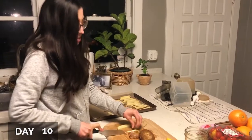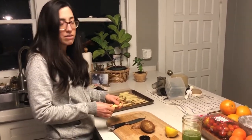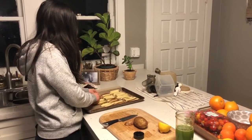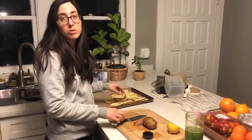This is our first day off the cleanse, however we're still not supposed to have any fats. So I said, what do you feel like for dinner? And Ben says squash.